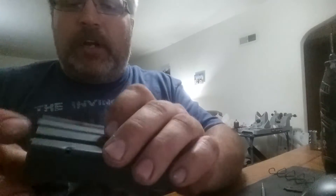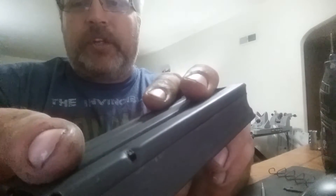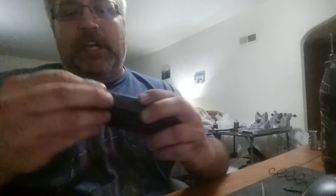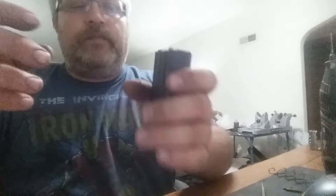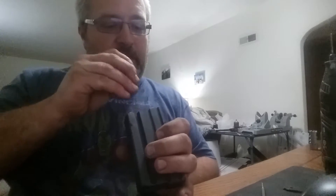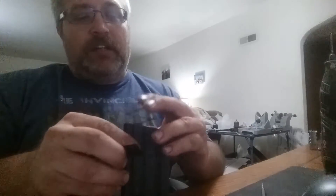When you get the dimple thin enough, the follower will go through just a little bit. Now the follower can come out, and it'll come down that much further. I just put it back together and now it'll hold seven rounds versus five rounds. That took maybe a minute — not long at all.